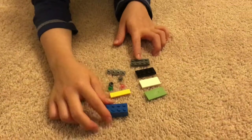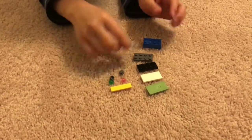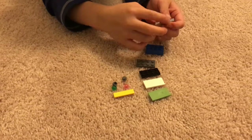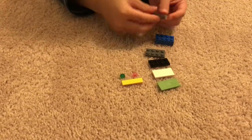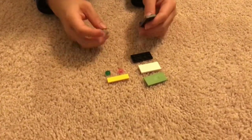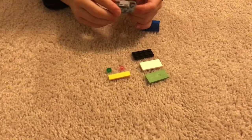So first you're going to take a 1x4 tile — it doesn't matter what color it is. Then you're going to take this 1x4 piece with a 1x2 on the top, and 2 gray 1x1 circle pieces. Then you're going to take a 2x4 gray piece and stick that right there.